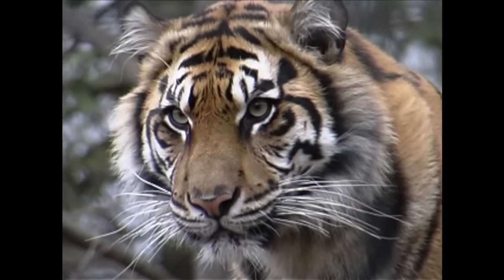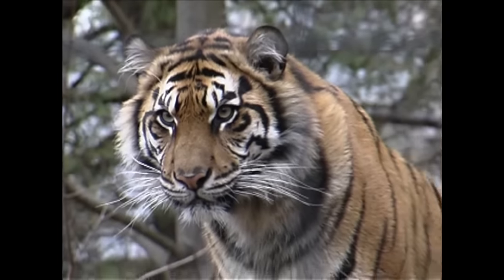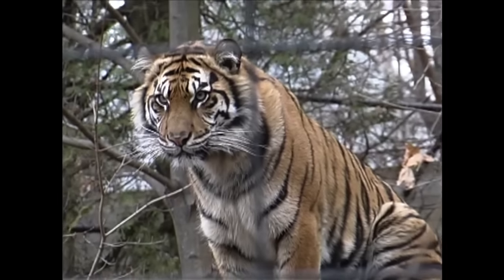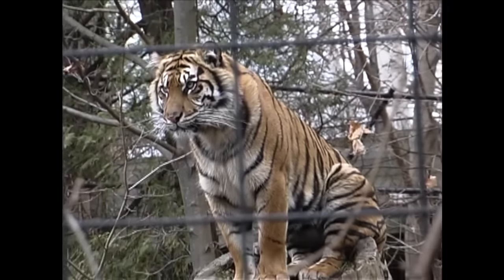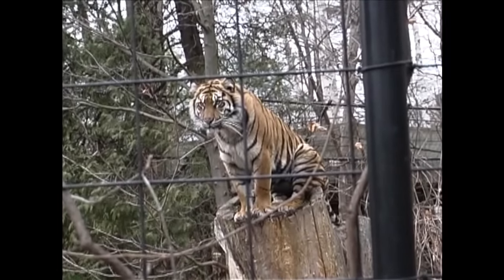The trick to doing it is for you and the lens to be very close to the fence — as close as you can get — and for the animal to be as far from any fence that might be behind it as possible. That way, with the very narrow depth of field at a wide aperture, the fences will essentially disappear.